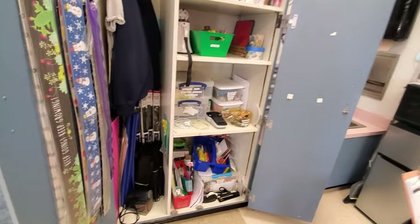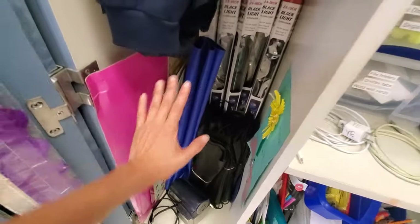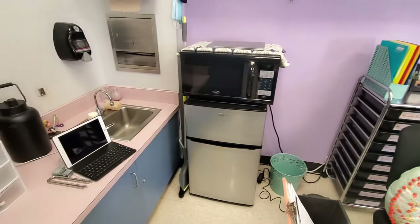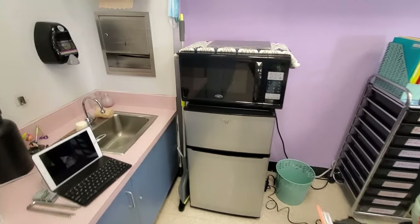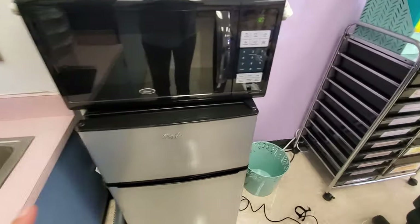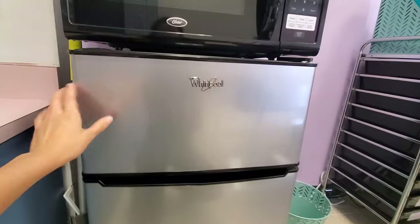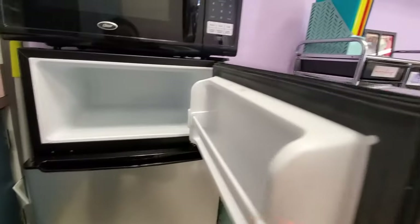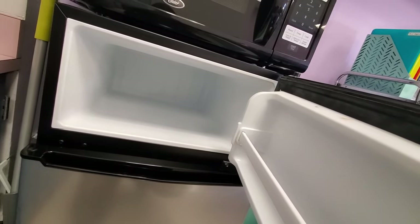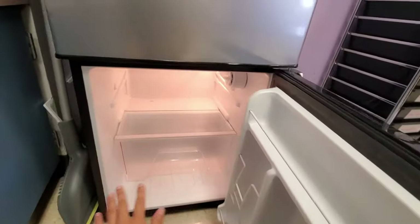There are some things I still need to take out of this closet, but this is more or less what it's going to look like. That's my small group caddy. I have more posters in here that I need to hang up, but I don't know when I'll do that yet. My fridge and my microwave were a big splurge — I didn't purchase these until my second year of teaching. This fridge I bought from Target and I really wanted this one specifically because I like having a separate freezer. It gets really cold, so it's perfect for when I get the kids ice cream or popsicles for treats.